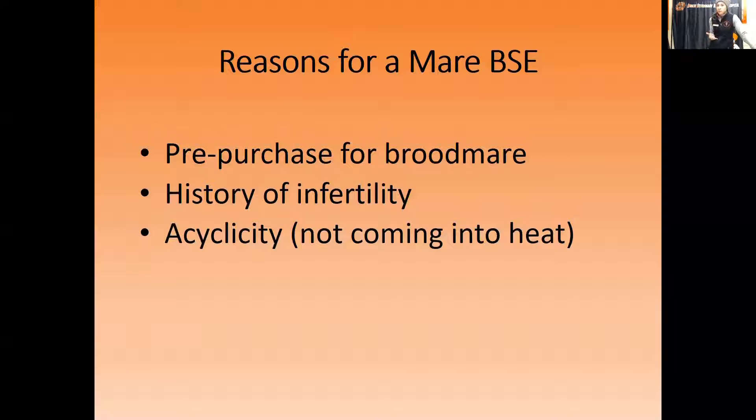Another good reason is if you already own a mare that has a history of infertility — she's been bred multiple times under the guidance of a veterinarian to fertile stallions and still isn't getting pregnant. This BSE procedure can be performed on her. Acyclicity is also a reason — mares that just don't seem to be coming into heat. But the number one reason for mares not cycling is pregnancy.